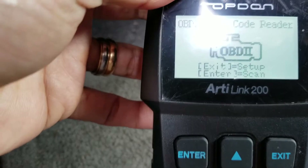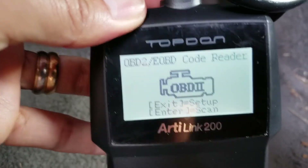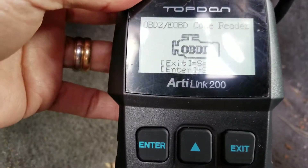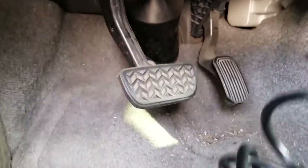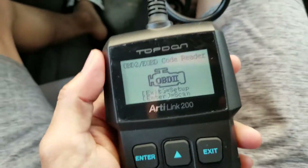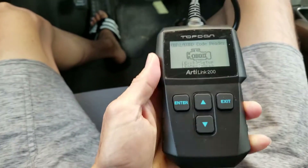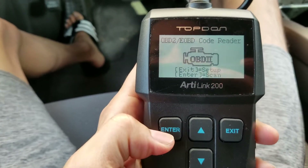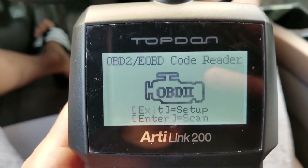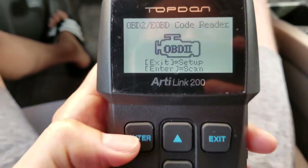So the unit comes on already — this one does not need a battery. It says 'enter to scan' or 'exit to set up.' I'm just going to hit enter for now.